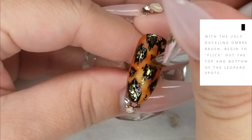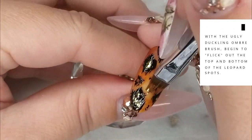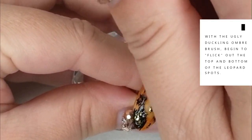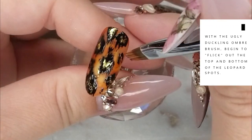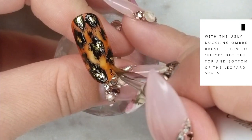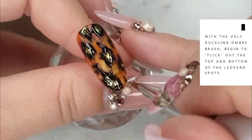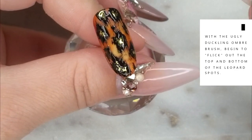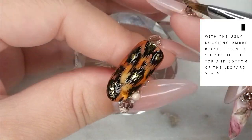Now I'm going back with an ombre brush and flicking — very technical term — on the top and bottom of each of the leopard print spots. This is why I asked you not to cure that black gel: by flicking the gel out with the very tip of the brush and not applying much pressure, it gives it a fur-like look — more texture, a furry fuzzy appearance. Once you're happy with the texture you've created, pop it in the lamp for a full cure.